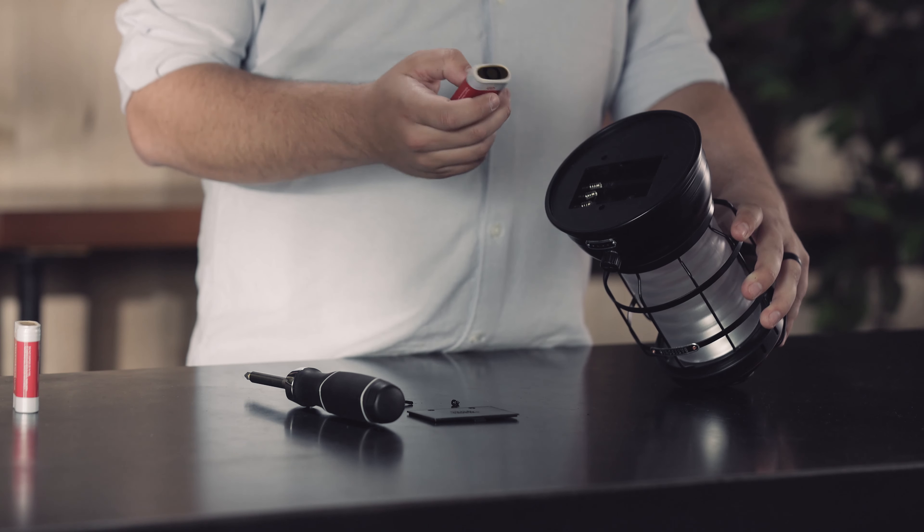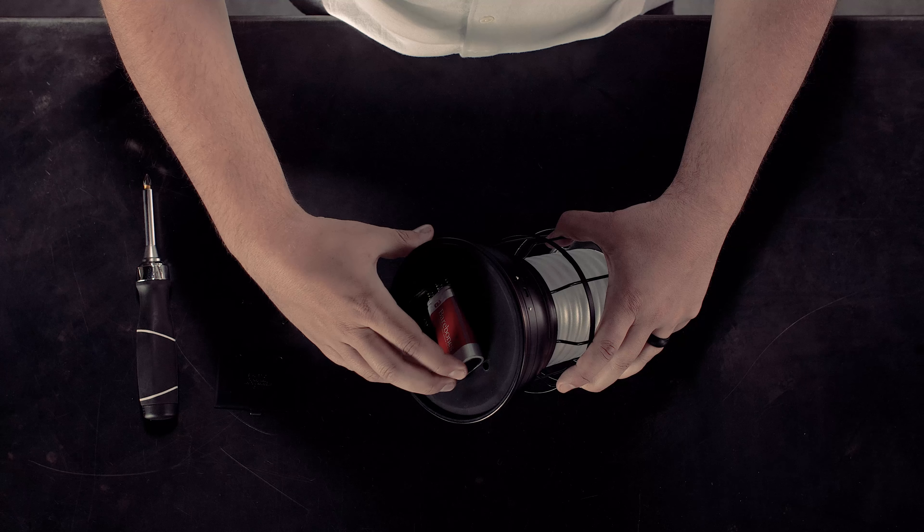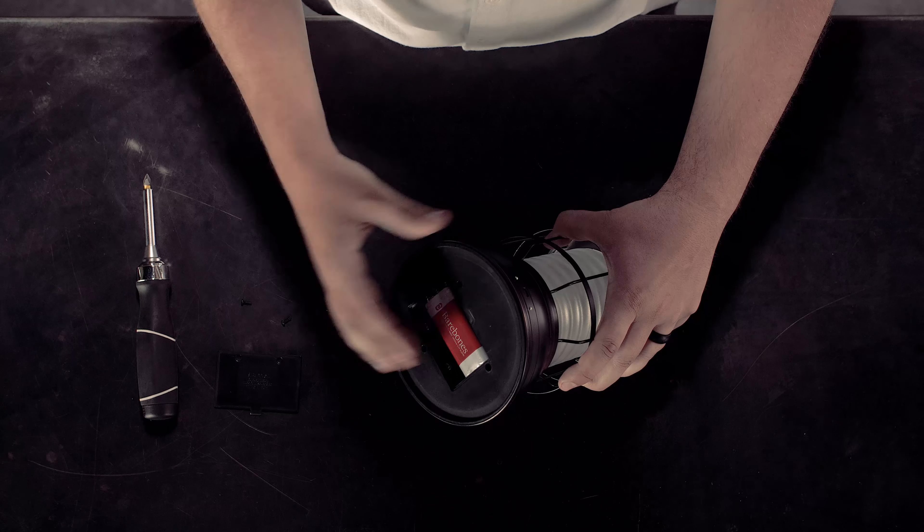The Forest Lantern takes a 2x18650 battery. This is a Barebones-specific product and it is available for purchase on the Barebones website. To put the battery in the lantern, you want to make sure the metal end of the battery makes contact with the spring inside the lantern. You can press the spring and press it in.